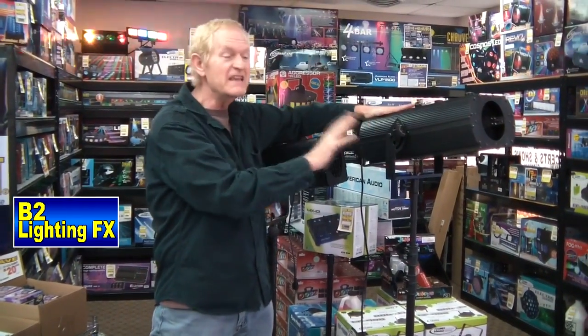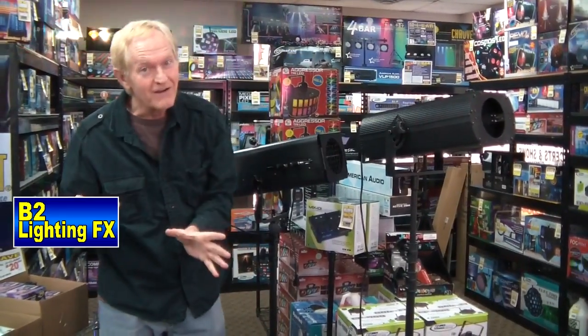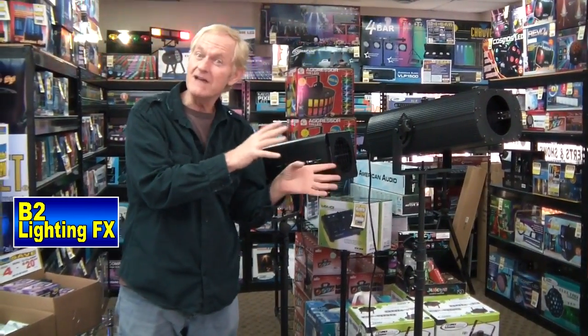I mean, this is like the follow spot they have. However, that's just under $500. Now, let's say you just need a good, solid, basic follow spot for your church or your stage work or your theatrical group, whatever the case may be.